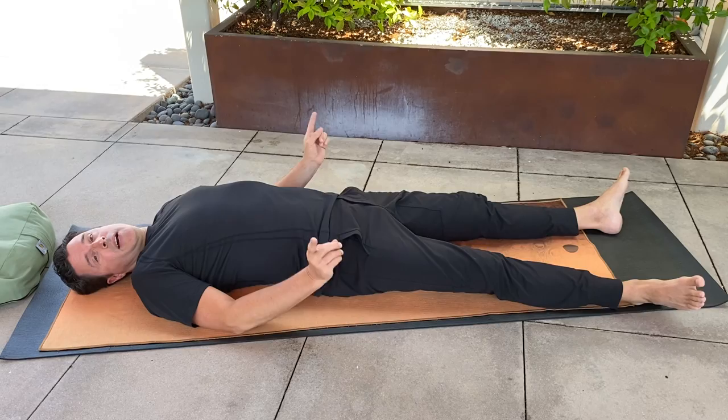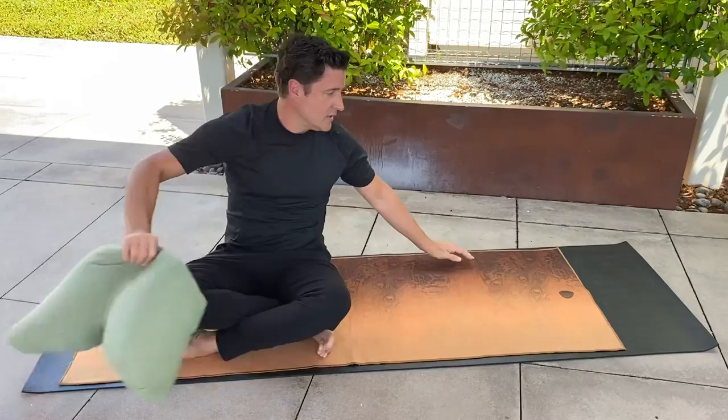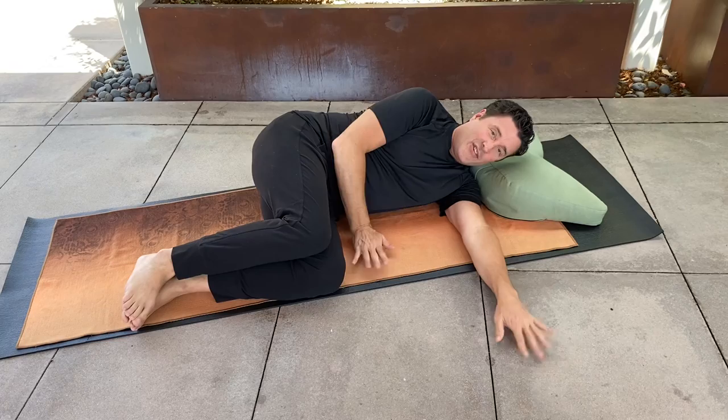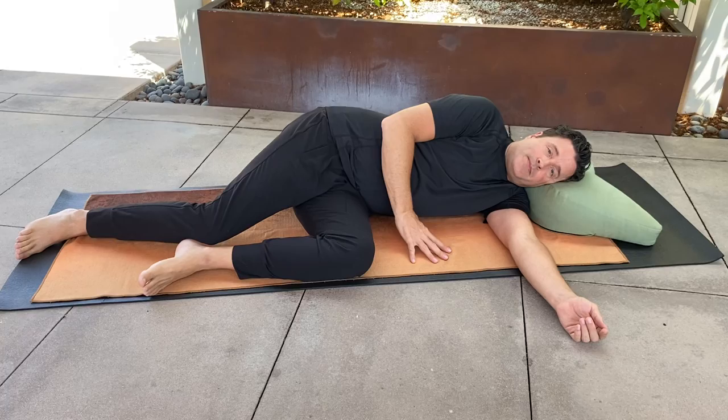We're going to change sides, so we're going to lie on the left side. Bring your knees perpendicular to your hips and your ankles perpendicular to your knees. This leg is your foundation, so make yourself comfortable, then extend your right leg. The beginning position is with this knee soft.